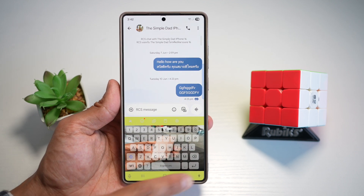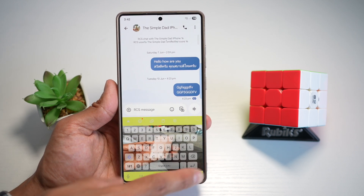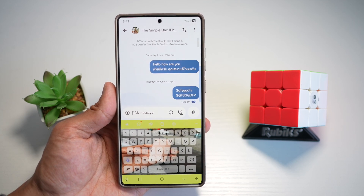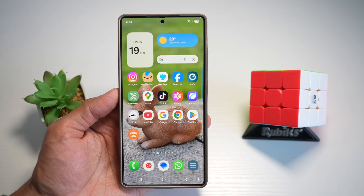Here's an example. I've added a photo into my Samsung keyboard and basically jazzed up my keyboard. Let me show you how to do this.